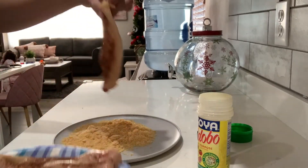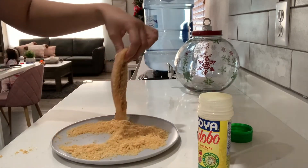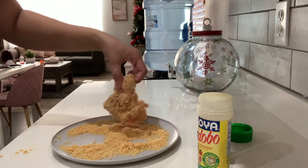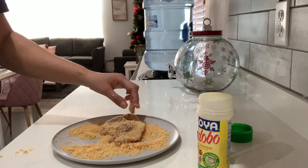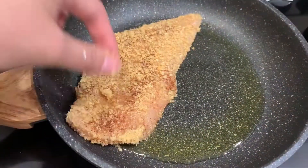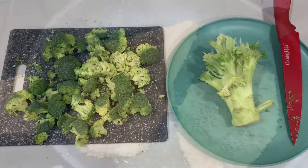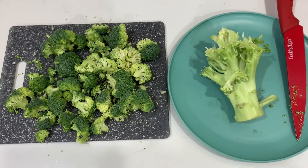I'm just going to dip it into my chicharrones — I'm not going to use any egg, this is all I'm going to use. Now I'm just throwing my chicken in the pan.